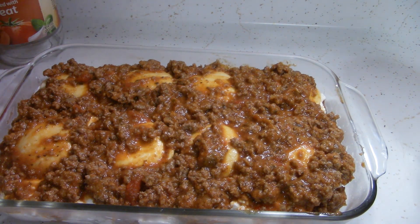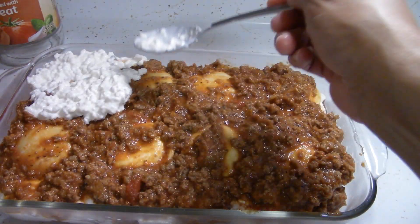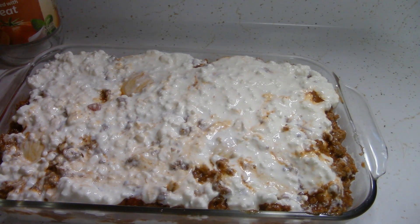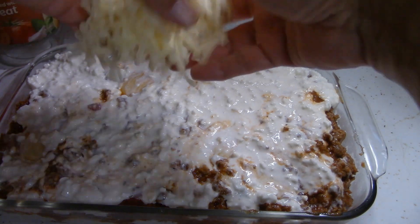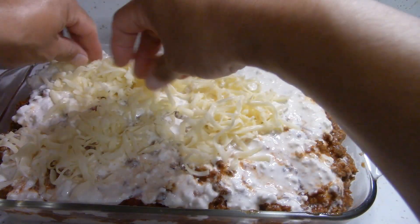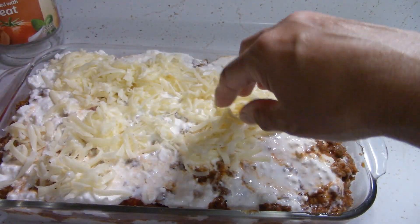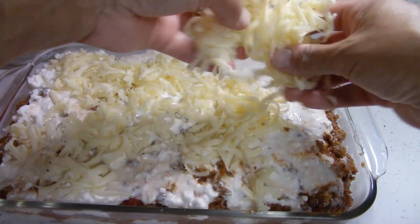Now I'm going to put in the rest of the cottage cheese. Then we're going to throw on the mozzarella — I shredded it myself from the block we got from the pantry. I'll probably be able to freeze some of the mozzarella too.